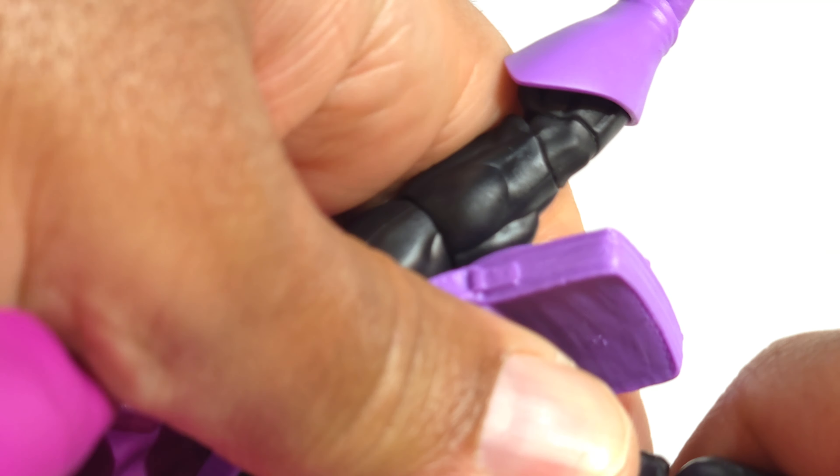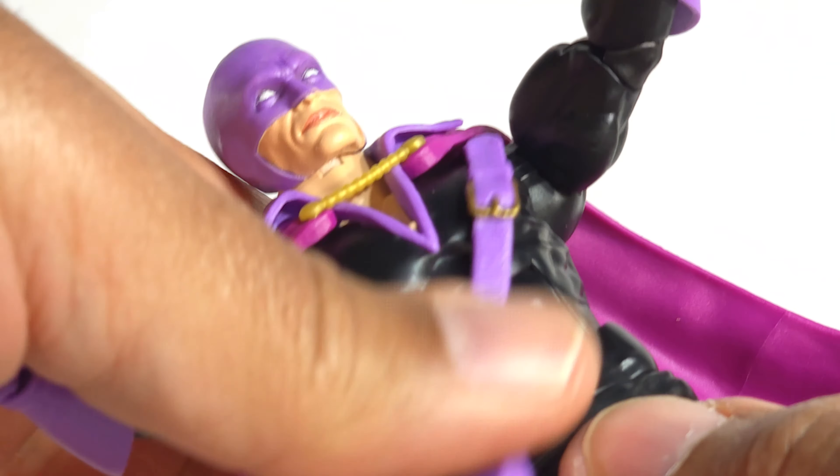Supposed to be a 360 at the waist, but mine will not move. Holy moly, he's going to need some hot water for real. I've never seen that — never had a male Marvel Legends where I couldn't get the waist to turn, but he's stuck.